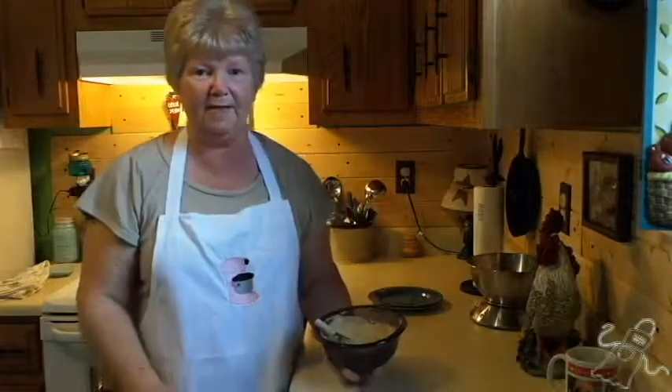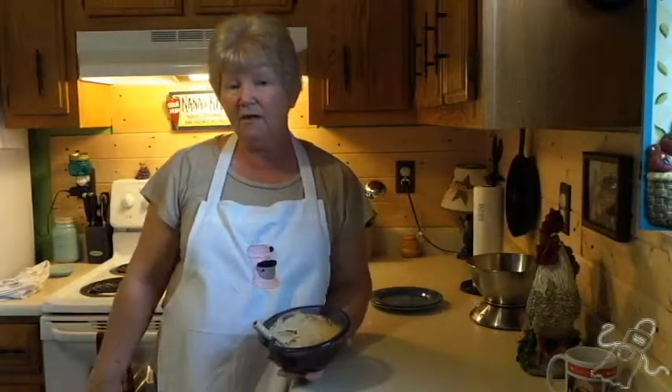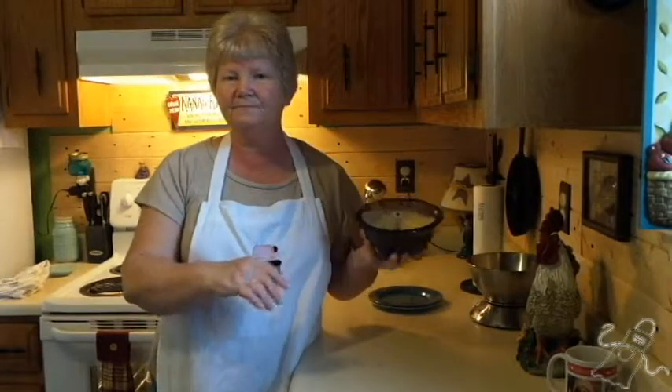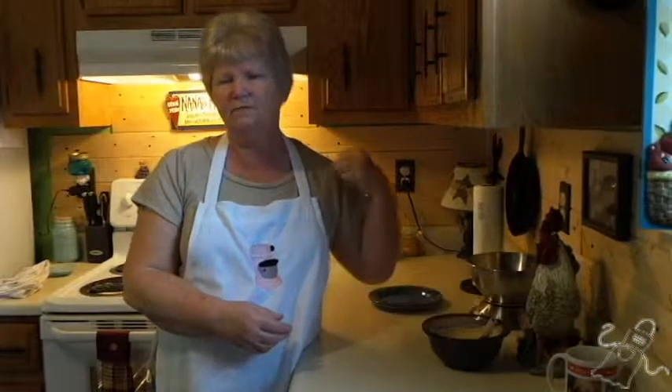I've got it all mixed up and we're still just hanging around here in the kitchen waiting to get these finished up, get them out of the oven, put this on there, and watch it melt all over. I'd say we've got about five more minutes to go. When you put these in your oven, do keep an eye on them — it'll take about 20-25 minutes, or until they get a pretty tan brown color on the top.